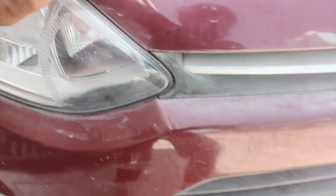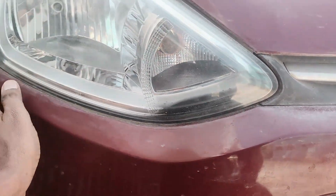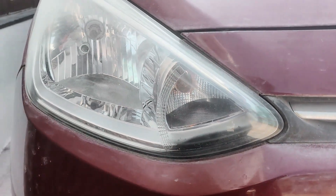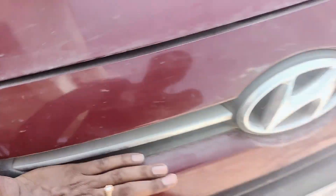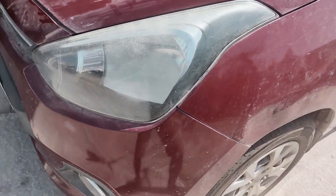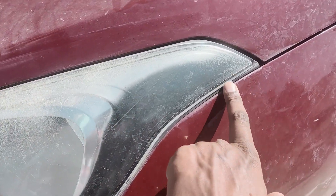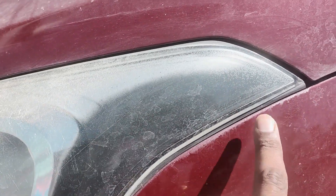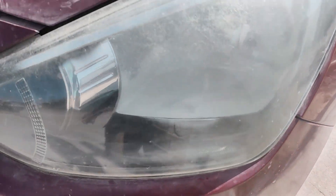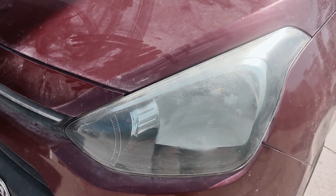But here comes the real problem — prolonged usage of these high-voltage bulbs leads to this kind of blackness issue in your headlight lamps. These 100 by 90 watt and 100 by 130 watt bulbs generally produce more heat, and the reflectors that come with the car are not capable of sustaining the heat produced by these high-voltage bulbs, leading to the blackness issue.